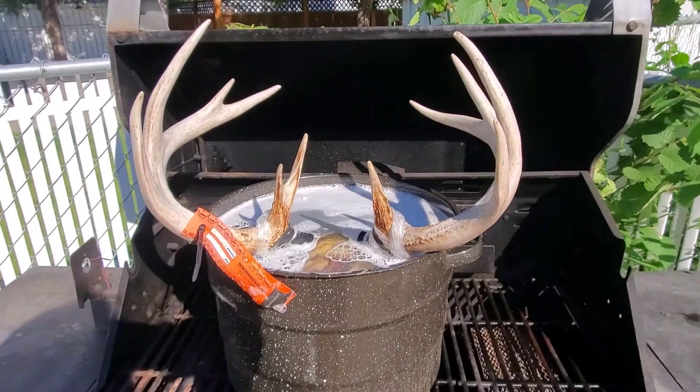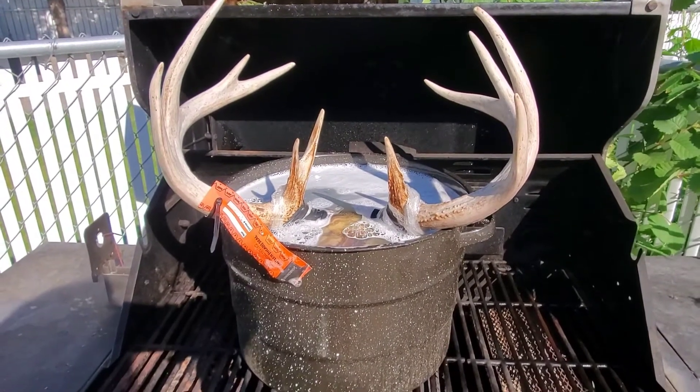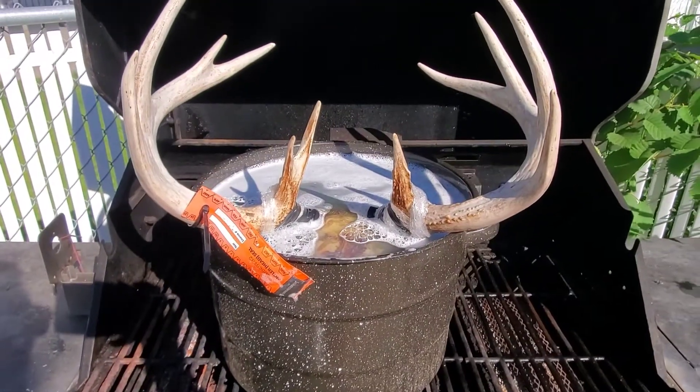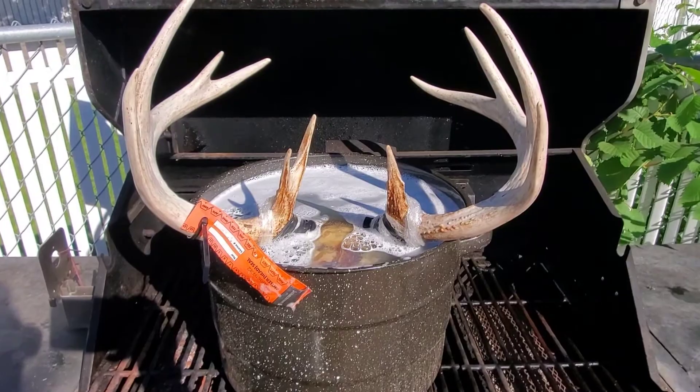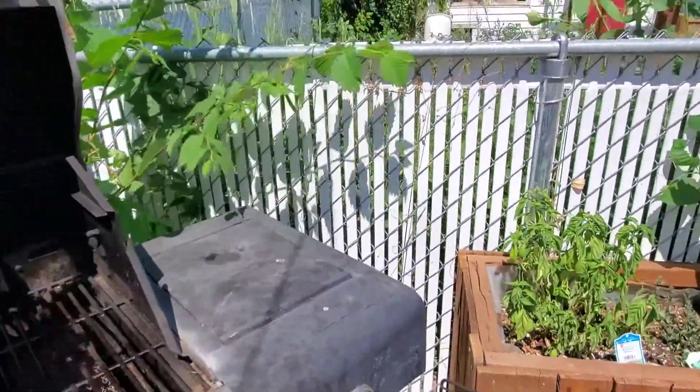Day two: the barbecue propane method. I went through probably about a can and a half of butane and my water didn't even really boil, so now I've got him on the barbie. This method wasn't too bad other than the fact that it still took forever to heat up my pot. I ended up letting that boil for about two hours on the barbecue.